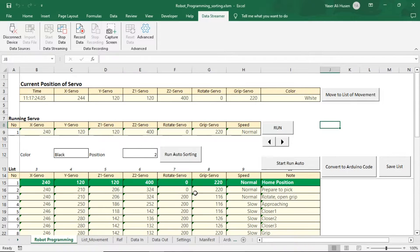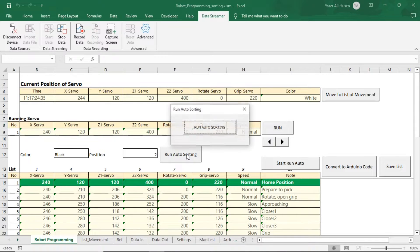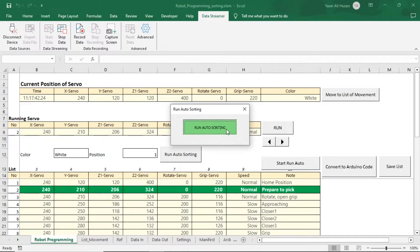To run the sorting program, click the run auto sorting button, and then click run auto sorting in the pop-up window. Excel will retrieve color data from the Arduino, and execute movements based on the colors from the previously saved motion table.